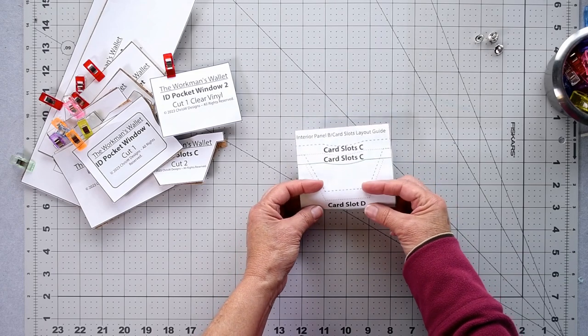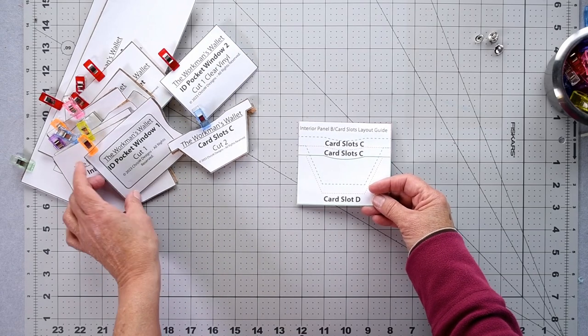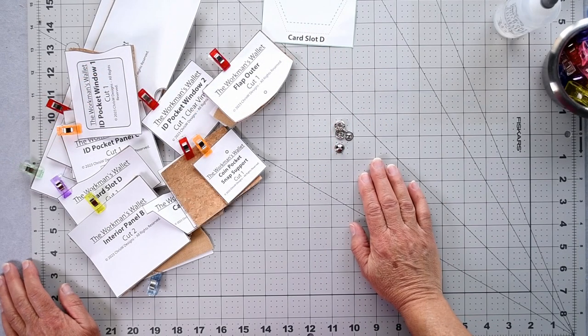Card slot C — we need two of those. We need an ID pocket window number two. Cut one of clear vinyl. There's also an interior panel B card slots layout guide — we don't cut anything from this, we just use it to mark the positions of our card slots onto interior panel B. I'll show you how to do that as we make the wallet.